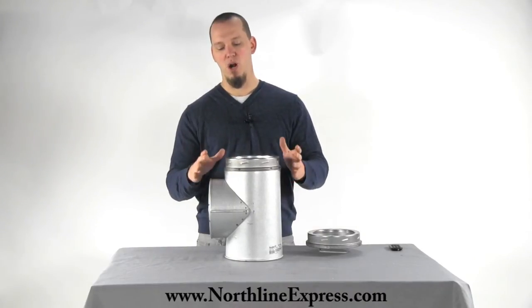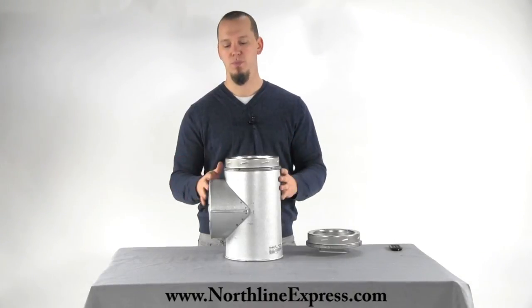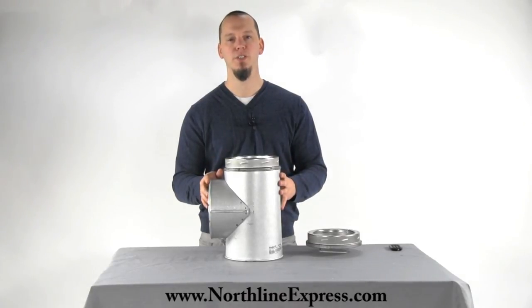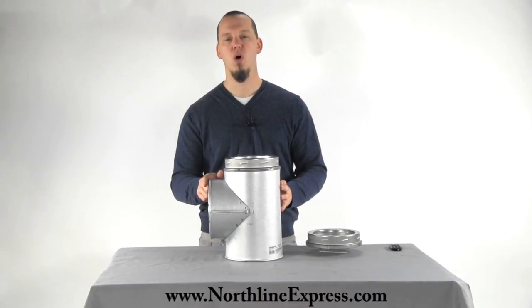Also remember, there are several other components whenever you use a T — you need the T support, wall straps, and some of those things. Be sure to get all of the components you need to make sure this T works properly in your installation. If you have any questions, give one of our chimney pipe experts a call at 866-667-8454. Thanks for watching.